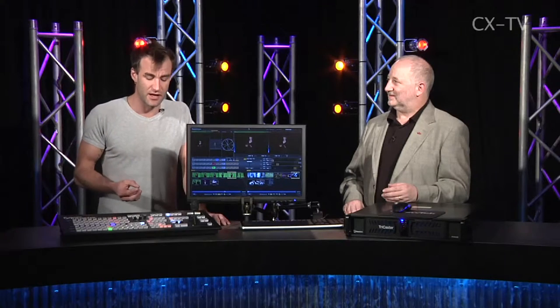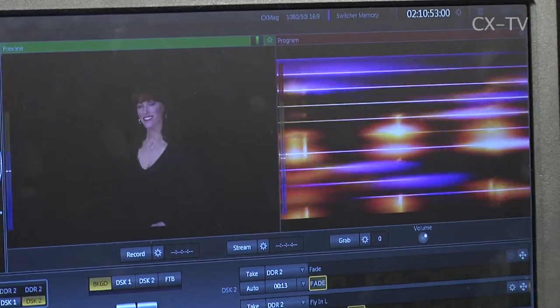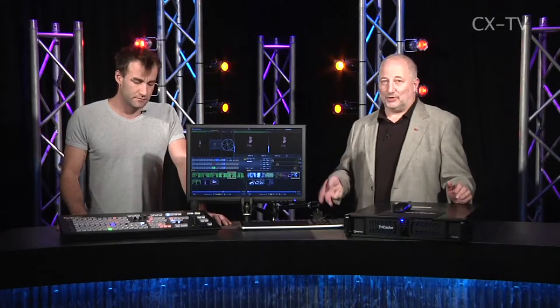The chroma key on this is very unfussy, very clean, and very quick. There's a color picker — someone said it was cleaner than a certain software editor they use all the time. And it's faster to get right, which in a live situation is exactly what you want.